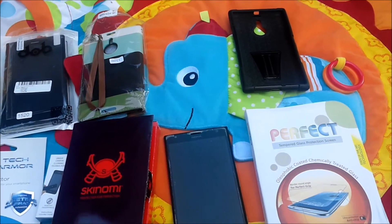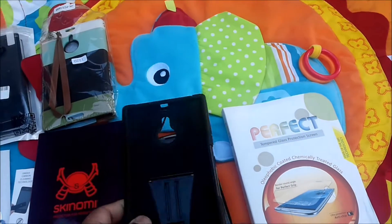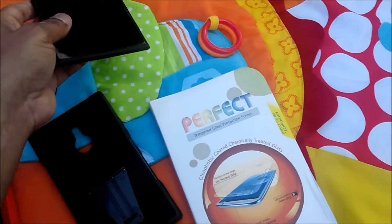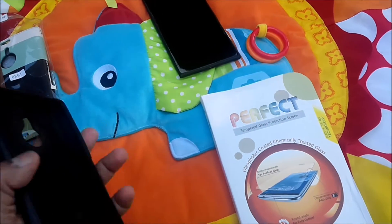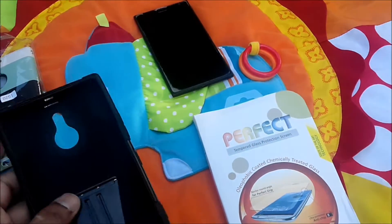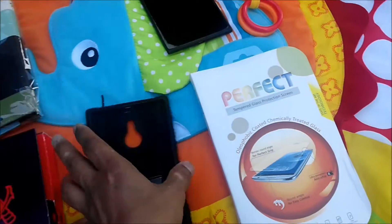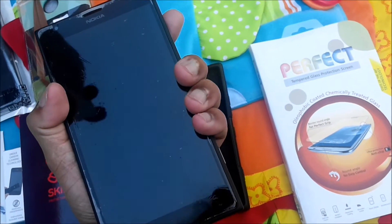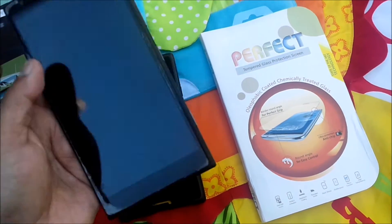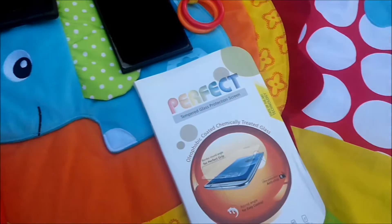I noticed the clip case I previously used — the reason I'm not pleased with it is that the clip is good but the thickness increases the bulkiness. Also because it has a clip on both sides, it holds things on both sides and eventually affects the screen protector — the corners get spoiled. So I decided to try other options.